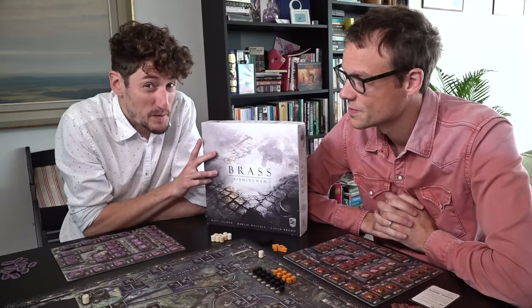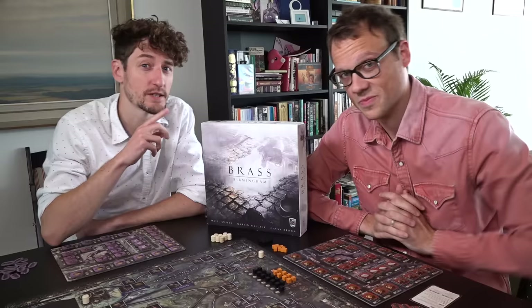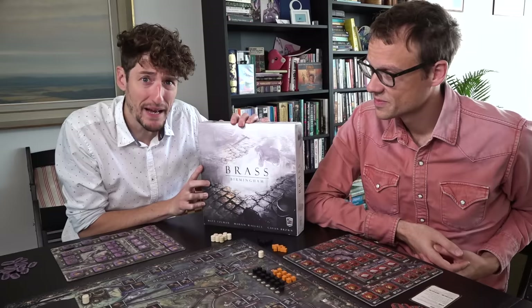If you'd like to know more about the specifics of how Brass plays, we're going to politely ask you to go and watch Quinns' original review — you'll find a link to that in the description — because today we're going to be talking about what makes this different, and is it better? Do we like it more or less than original Brass?